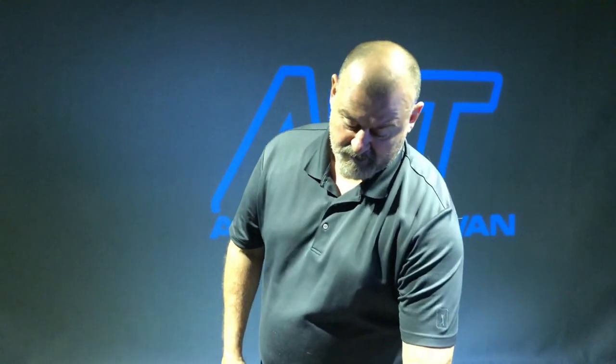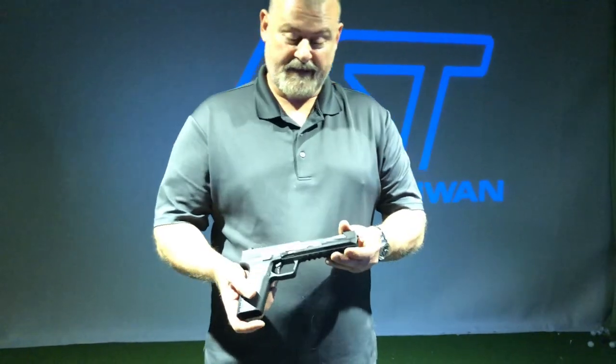Good day, Kurt here with Airsoft Taiwan. Today I'd like to introduce a cool new pistol from G&G Armaments called the Prana SL.